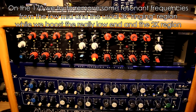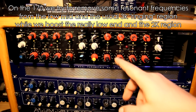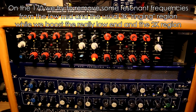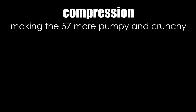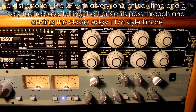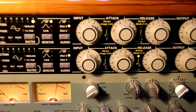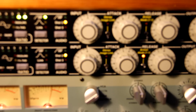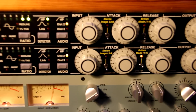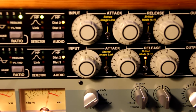On the TLM 170 we use all four bands on the EQ, boosting the low end and the 2K region. Moving on to our next stage — we have a quite slow attack time combined with a very fast release setting, with the addition of harmonic distortion from the Distressor. We also use the high pass filter.